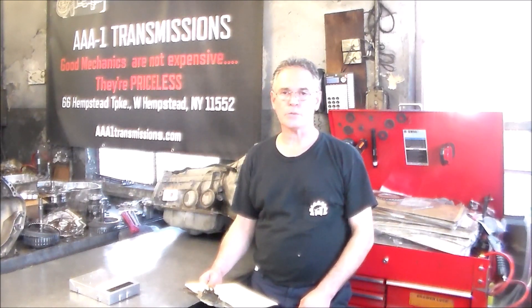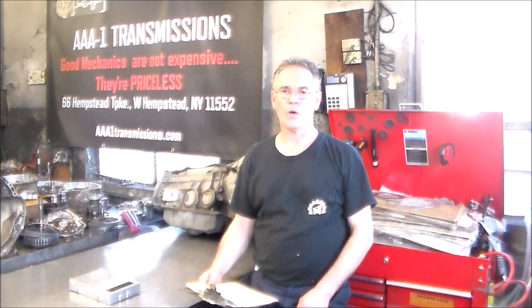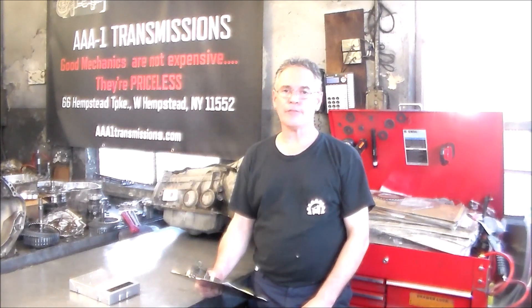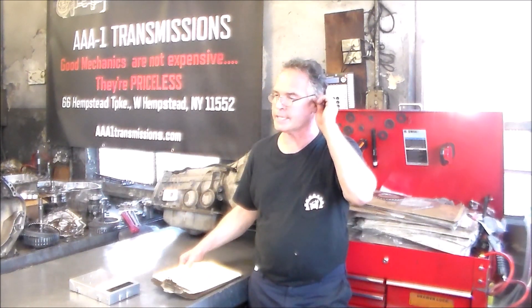Today we're going to be doing some diagnosing to figure out a hard one-two shift — a pretty firm one-two shift — on a 1994 Chevy G30 van with a 4L60E.